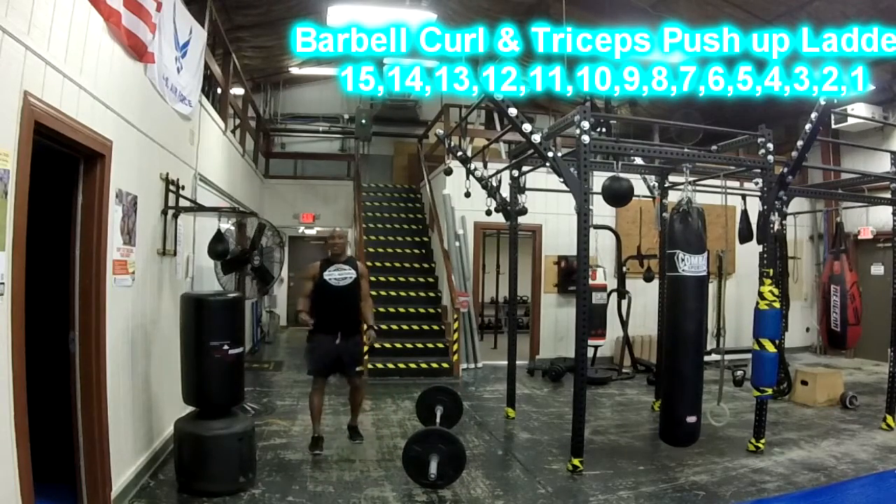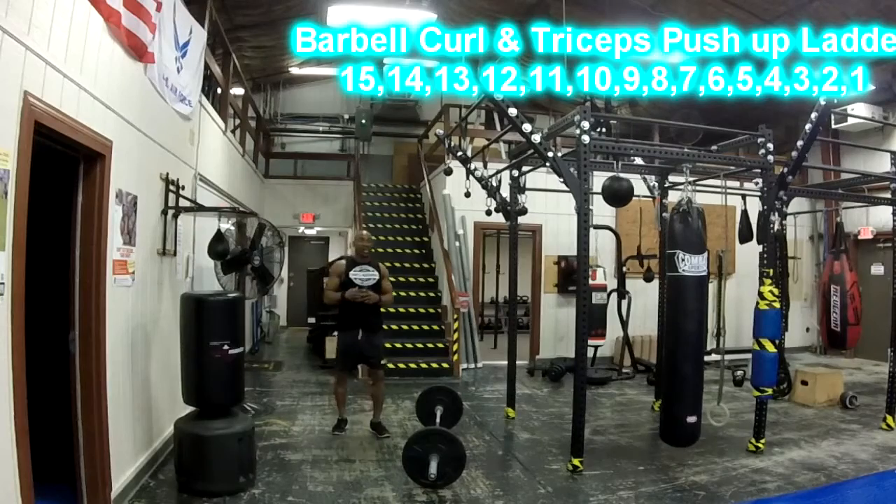So you're going to keep going down — 13, 12, 11, 10, 9, 8, 7, 6, 5, 4, 3, 2, 1 — alternating between barbell curls and diamond push-ups each round.